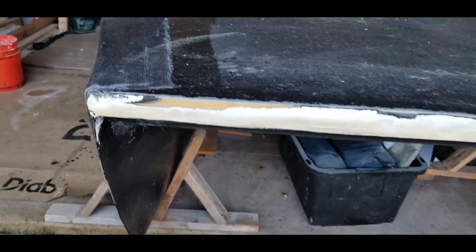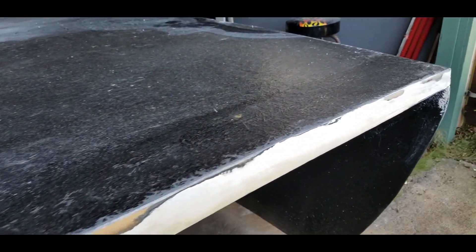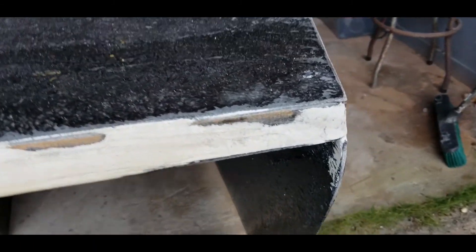And more fix-it-all on the front here. The idea is to cover over any of the styrofoam and fill in all the gaps, as the fiberglass resin will absolutely dissolve styrofoam.